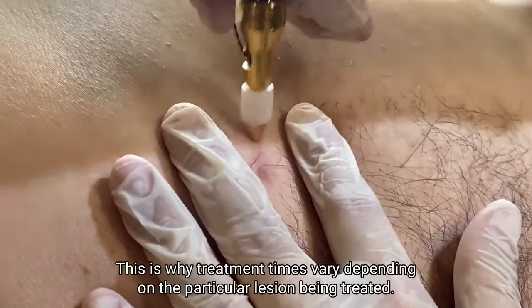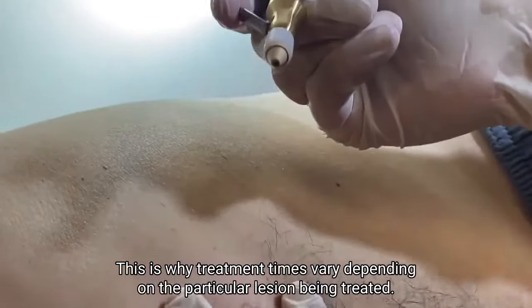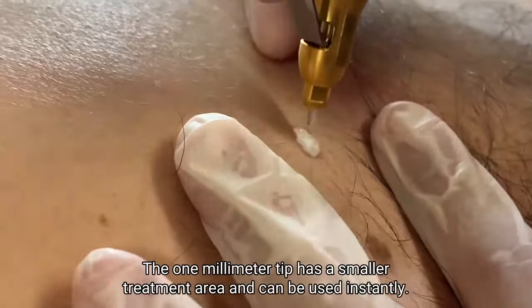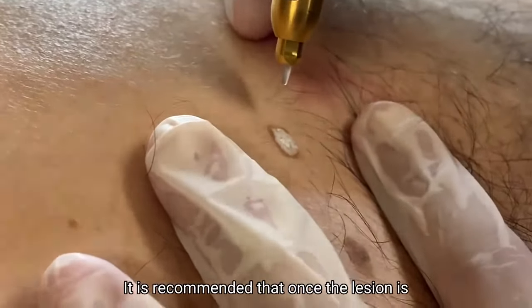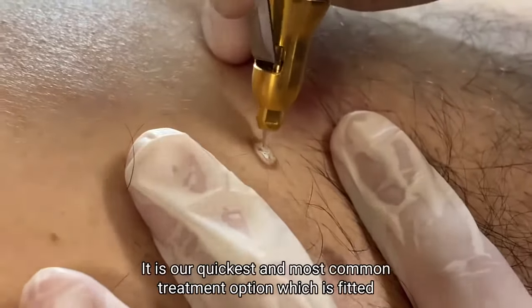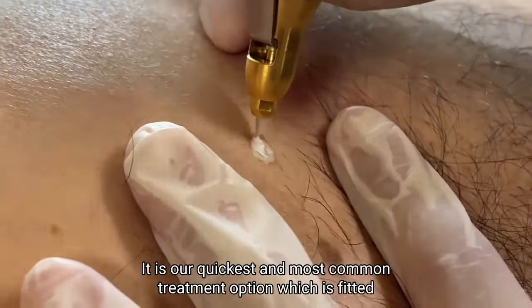This is why treatment times vary depending on the particular lesion being treated. The 1 mm tip has a smaller treatment area and can be used instantly. It is recommended that once the lesion is frozen, to let it thaw and then treat again. It is our quickest and most common treatment option, fitted for treatment of warts and other skin lesions.